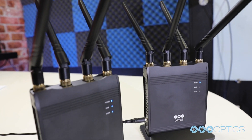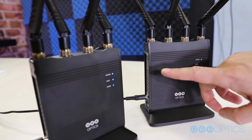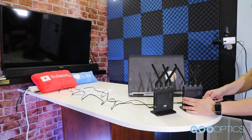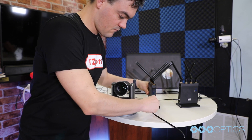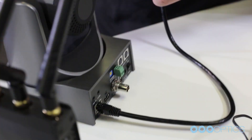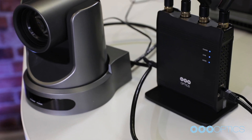Once you have plugged in your second wireless cable unit, the LINK LED indicator will stop blinking, indicating that the units have been successfully paired. You can now plug one wireless cable unit into your computer or local area network, and you can plug the next wireless cable unit into a camera or extended PoE Ethernet network. This is literally all you need to do to set up your wireless cable units.